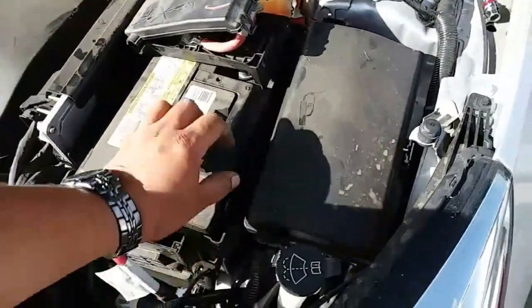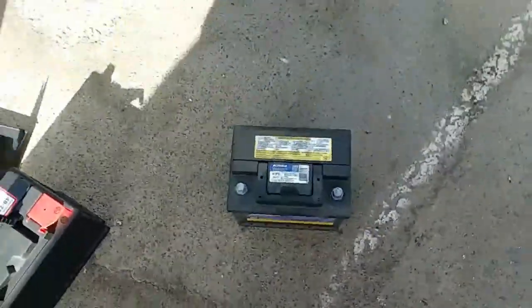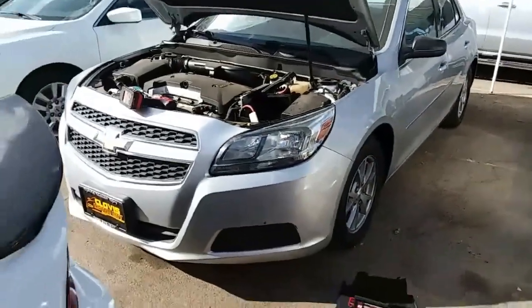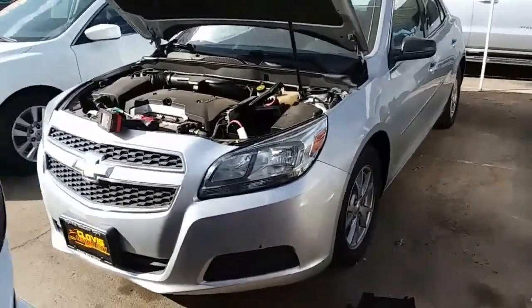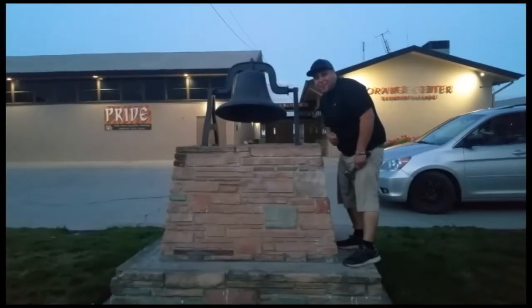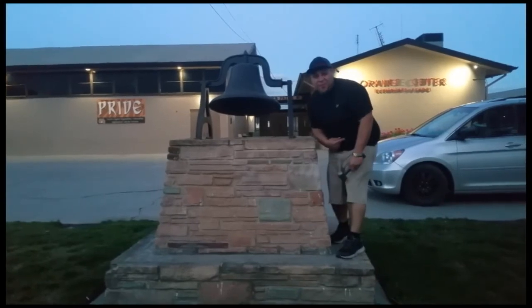See if I could do it with one — probably not — oh yeah, I did! That is how you remove a battery from a 2013 Chevy Malibu. Thank you for watching, please like and subscribe. Don't forget to hit that bell. Alright, let's get out of here before we get kicked out.